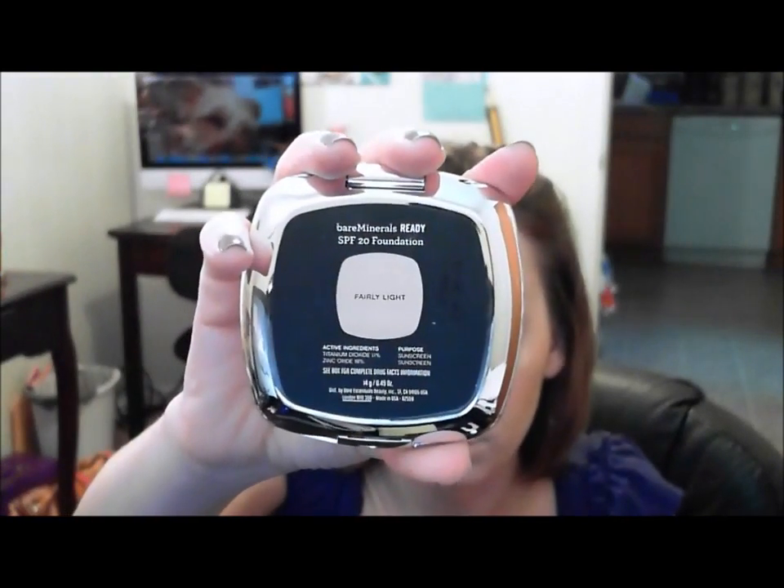It is a 14 gram, 0.49 ounce foundation — it just says Fairly Light on the top. The way it opens is like all their Ready packaging; it just opens up like an envelope. It talks a little bit about it on the top and then it comes with the little instruction booklet, which really doesn't tell you anything because it still says swirl, buff, tap method — which you're not supposed to use with this. It's got the beautiful Bare Minerals on the front and it's already dirty because I used it. It has a nice full-size mirror, and this is what the foundation looks like — nice and creamy, nice consistency.